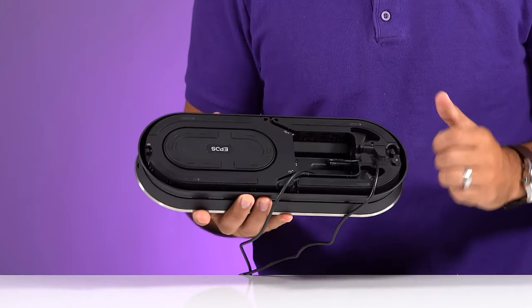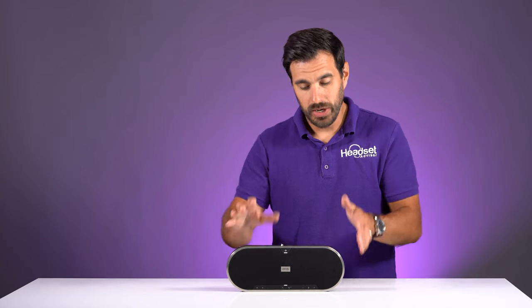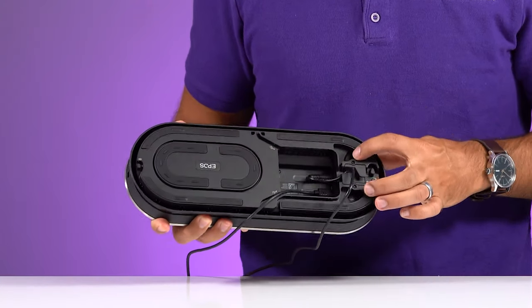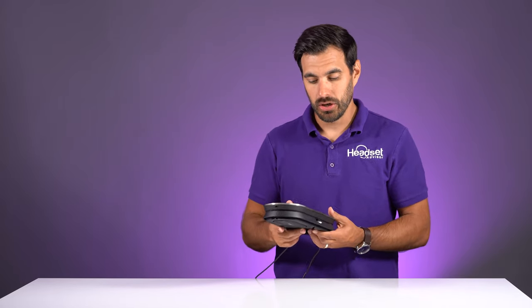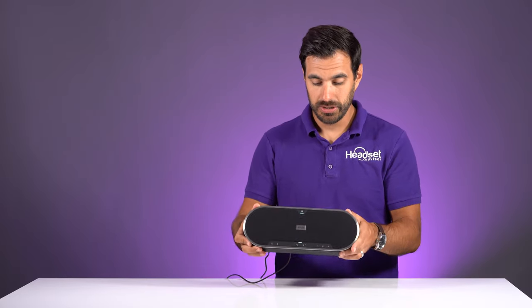We've plugged in the speakerphone to power and also the USB-C cable into the computer. This speakerphone is rated up to 16 participants. On the back of the speakerphone there are two ports for external microphones, so you can plug in two extra mic pods to help pick up participants' voices. If you have a large table, you can plug in two extra microphones so that everybody's voice can be heard on the other end of a call.